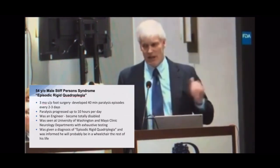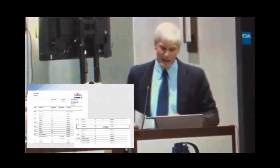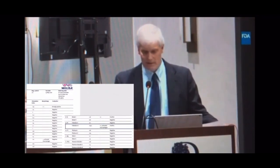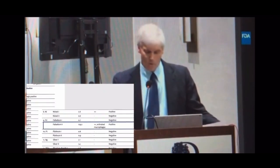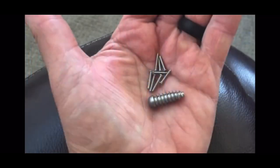After I took the screws out of his feet, his paralysis went from 10 hours a day down to one hour a day. We then got him tested with a MELISA test, and he was positive for nickel and significantly positive for palladium — which he had in six white gold crowns in his mouth, containing 26% palladium. Here were the screws from his feet and the one from his knee.